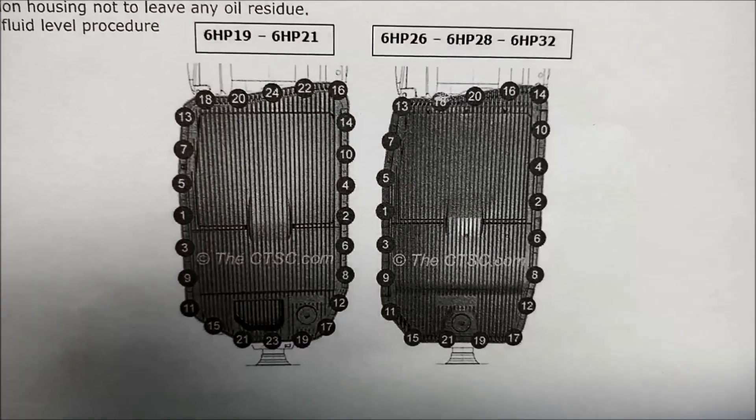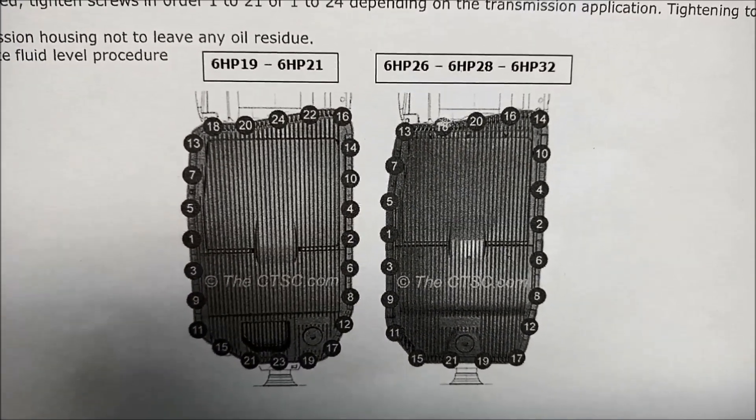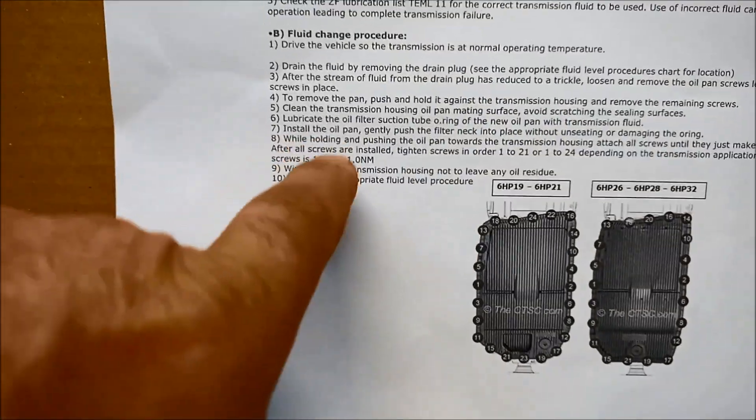On your little leaflet you should have a tightening sequence. For some reason it hasn't got the 8HP listed, but it's the same thing — you tighten them up to 10 Newton meters.